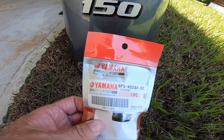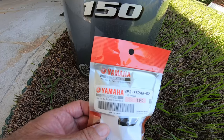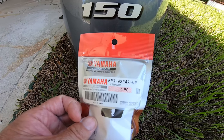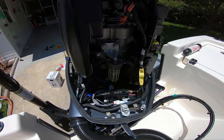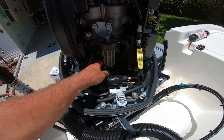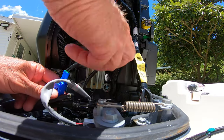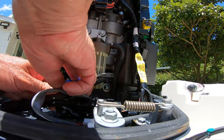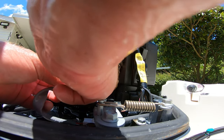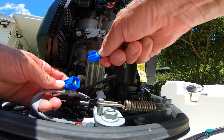I'll show you how to take the old fuel filter off and put this one on real quick. We've got the top of the cowling off. Here's your fuel filter right here, and you have a little sensor wire that goes down here. First thing we're going to want to do is unhook this — it's real easy to do, just pop that up there.